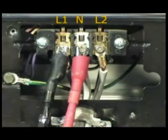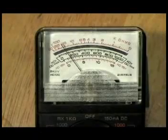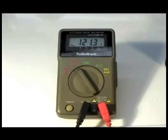Connect the test probes between terminals L1 and N. Connect the dryer again to the wall outlet and make sure you don't touch the dryer at all. The reading should be about 120 volts. Then disconnect the dryer from the wall outlet again.